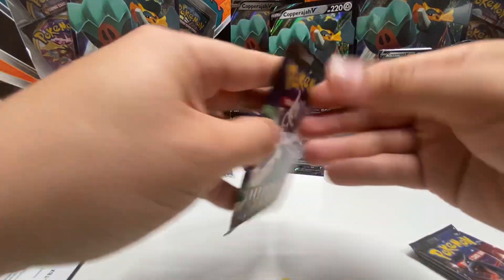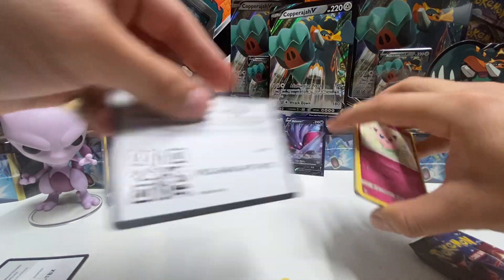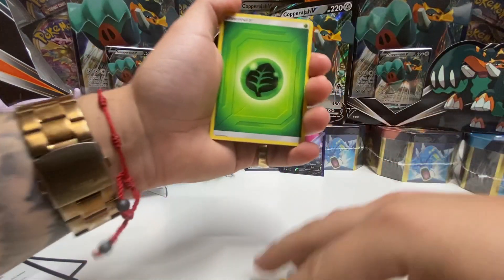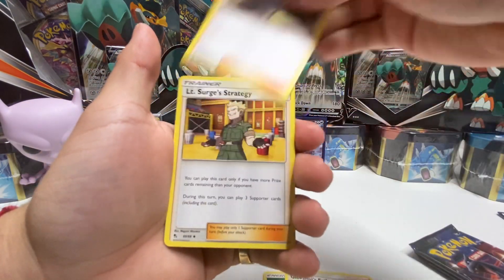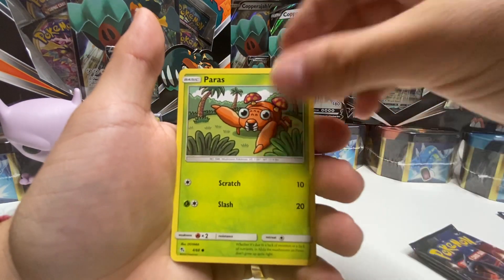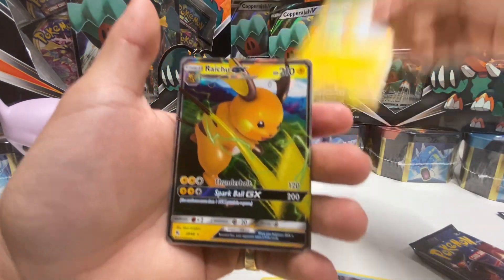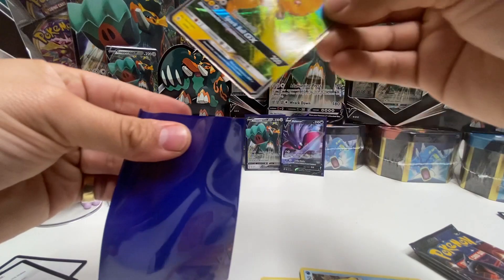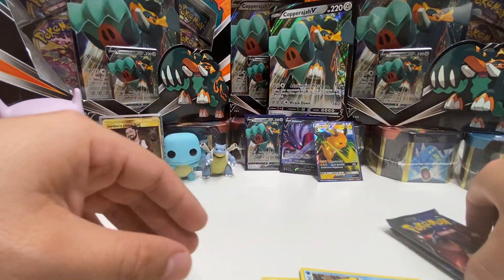Let's do the Mewtwo pack next. Remember guys, leave a comment with your name for the subscriber raffle for a hidden fates tin. Giovanni's Exile, Koga's Trap, Lt. Surge's Strategy, Jigglypuff, Caterpie, Paras, Psyduck, Charmander, reverse holo Pikachu, and for the final card a Raichu GX — number 20 out of 68. Pretty cool, I like Raichu cards. We've got two packs left.